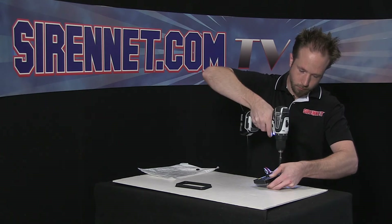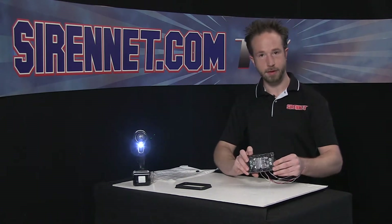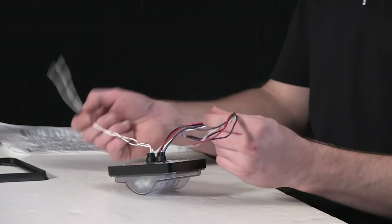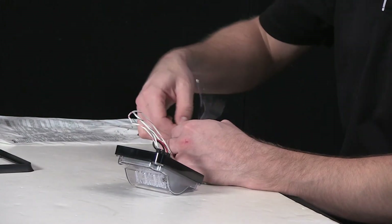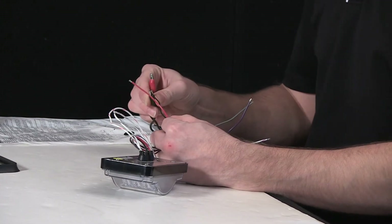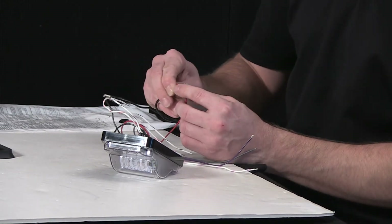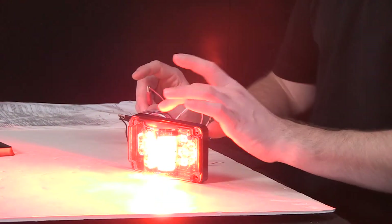All right. Back together, one nice and solid piece. Just going to go ahead and separate some of the wires here. To get things started, black to the ground, red to the 12-volt lead wire here — apply power, and the light head comes on in its warning function.